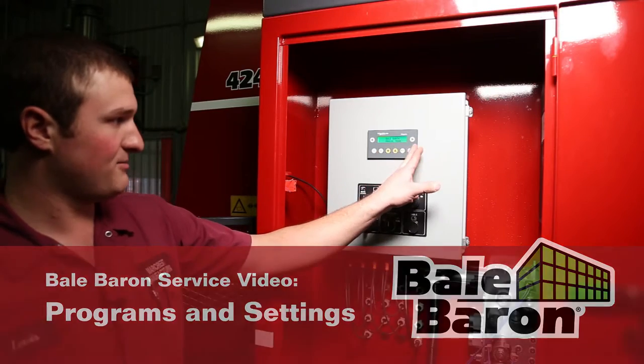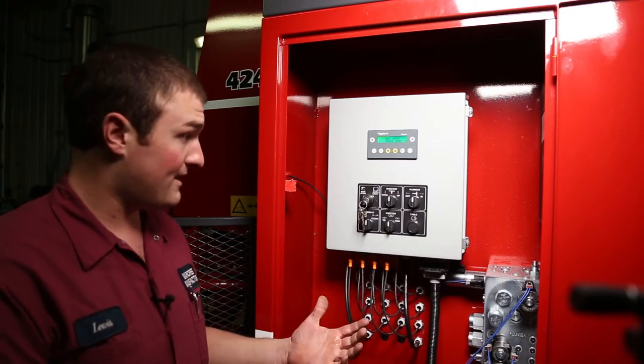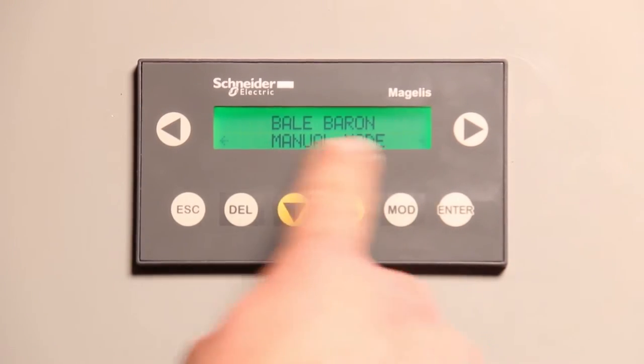I'm going to go through the Bale Baron program and the settings, show how to adjust them and why they're there. So the first setting we have, if you're at the home screen, is Bale Baron manual mode.